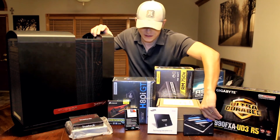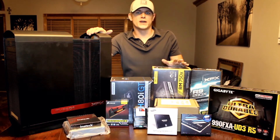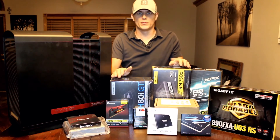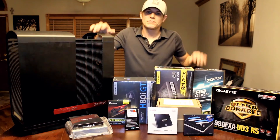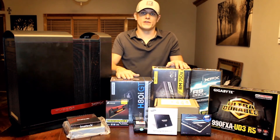We're going to go through and do a full overview and unboxing of each of the main components, and then take you through the entire build process step by step. I'm pretty excited about this build. Stay tuned, and I hope you enjoy the video.